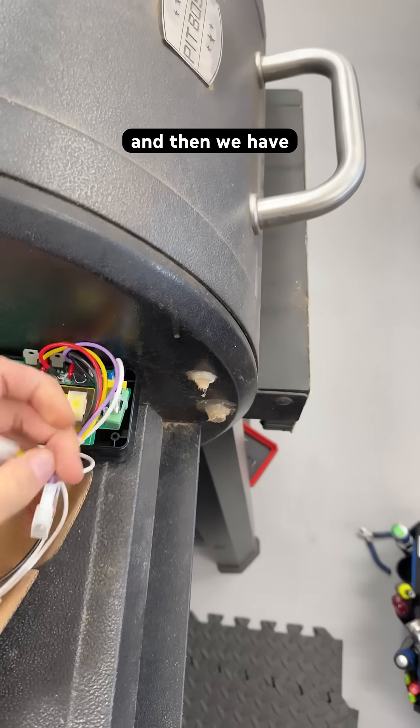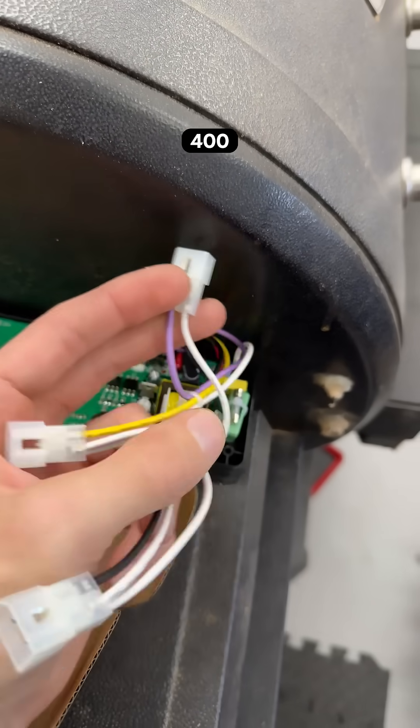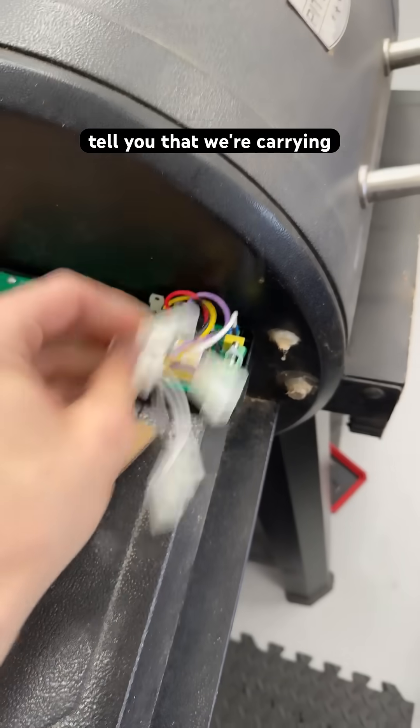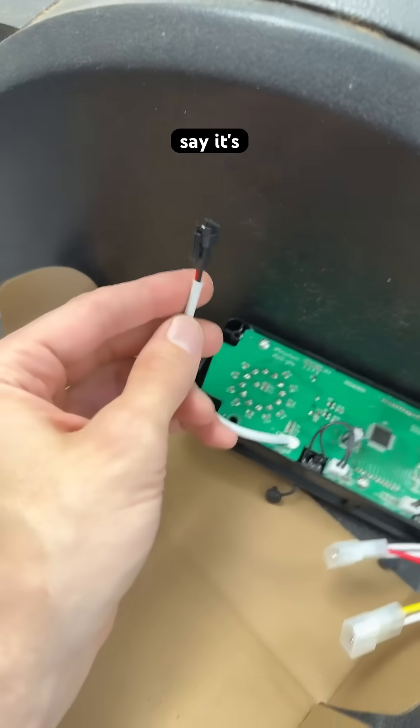And then what else? There's going to be a heating element around 400 watts. These heavy gauge wires tell you that we're carrying current, while these thin gauge wires say it's probably a sensor.